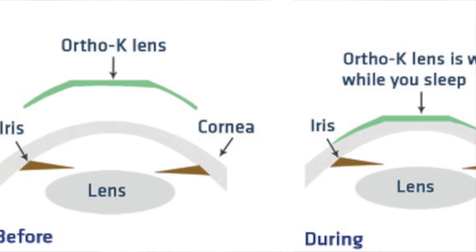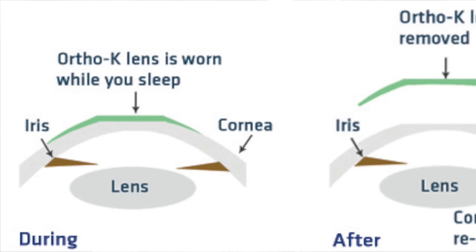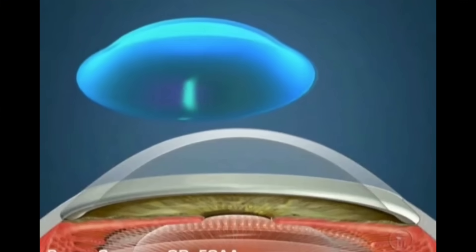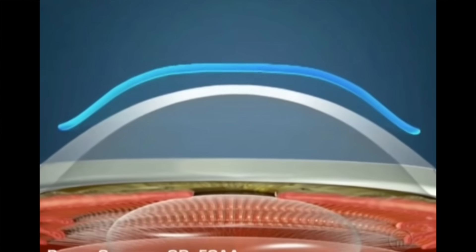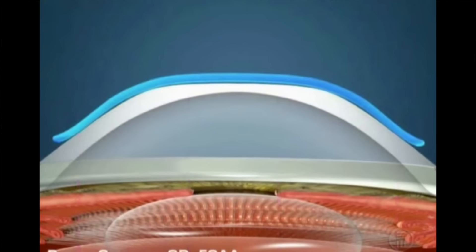Ortho-K uses rigid gas permeable lenses, or RGP lenses, that you wear overnight and then remove in the morning so you can see clearly. Ortho-K gently reshapes the surface of the cornea to do two things: it reshapes the cornea so you can see clearly during the day, and it also slows the progression of myopia. The lenses are designed to float on the tear layer, providing gentle hydraulic pressure to the cornea. That pressure pushes epithelial cells at the center outward to the peripheral part, temporarily reshaping the front of the cornea.